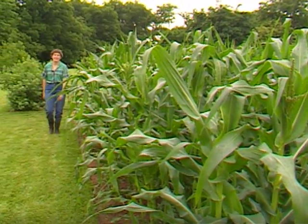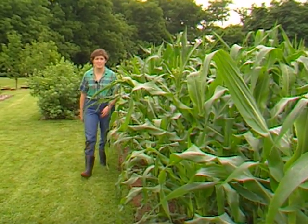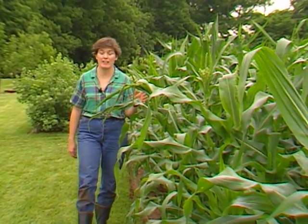All this rain we've been having lately has sure made the corn grow fast. It's starting to tassel now and I know it won't be too long before we're ready to harvest. If you're going to control corn earworms, you need to understand first a little bit about the way corn grows.